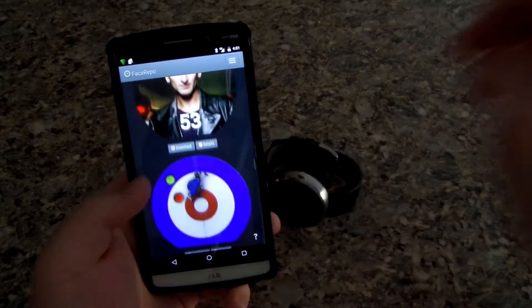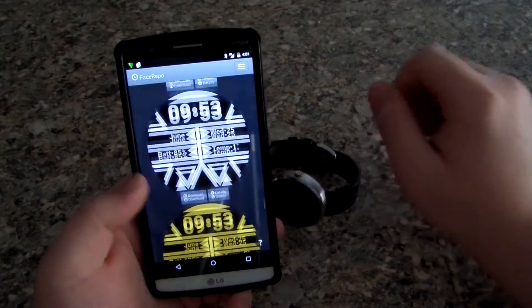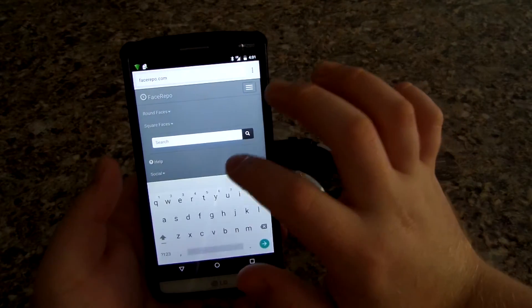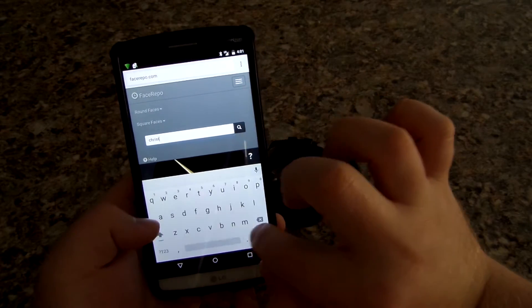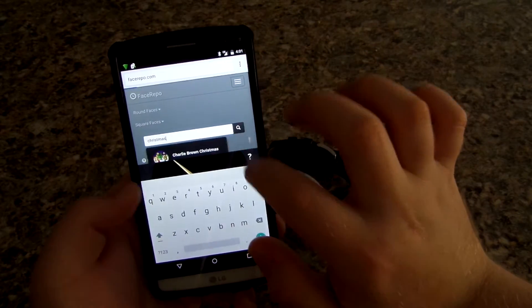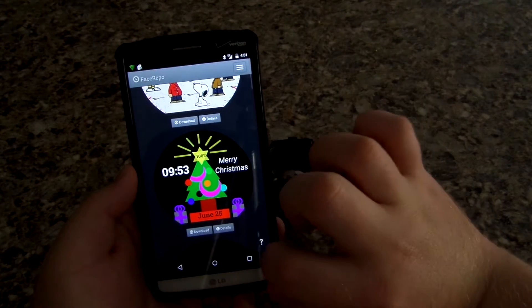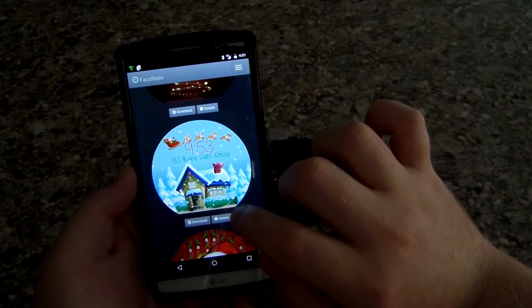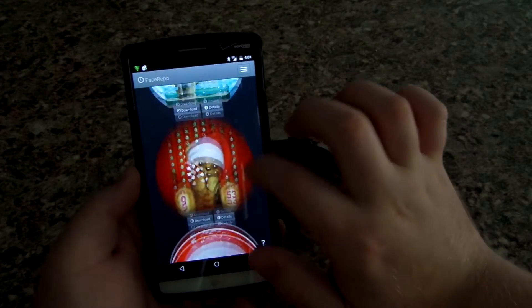Of course they have other ones — that one is kind of creepy — but they should have more Christmas ones. You can also use the search function and search for anything. I'm going to search for Christmas — Charlie Brown Christmas just popped up. That one's kind of nice. I actually have this one installed; it's animated, which is pretty awesome.